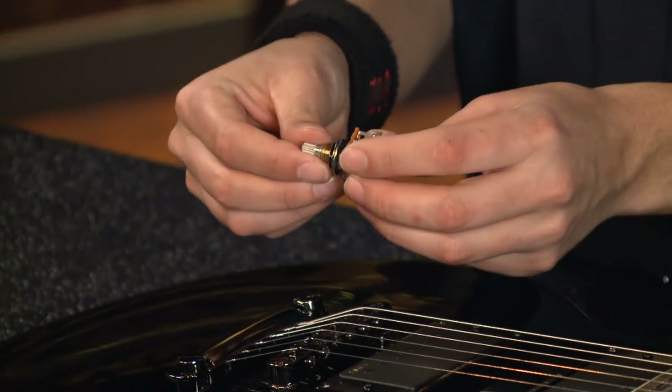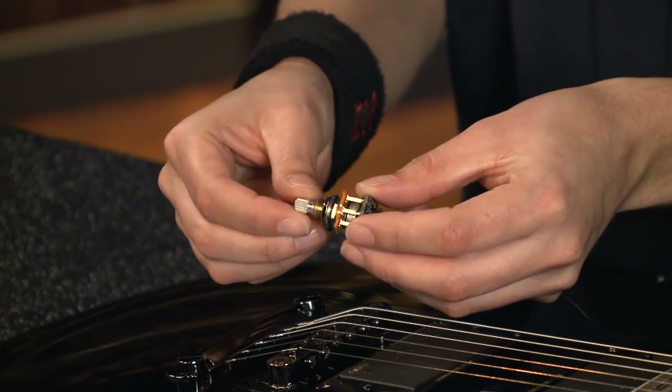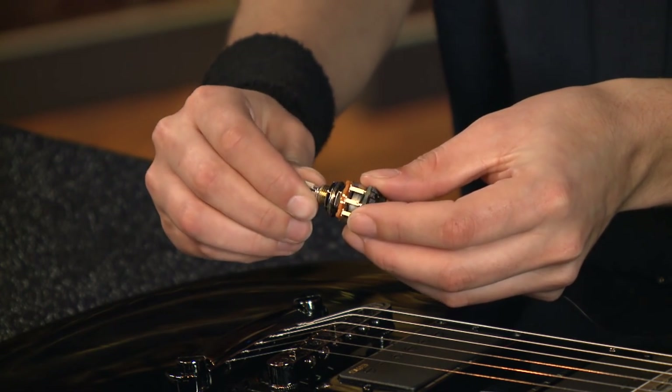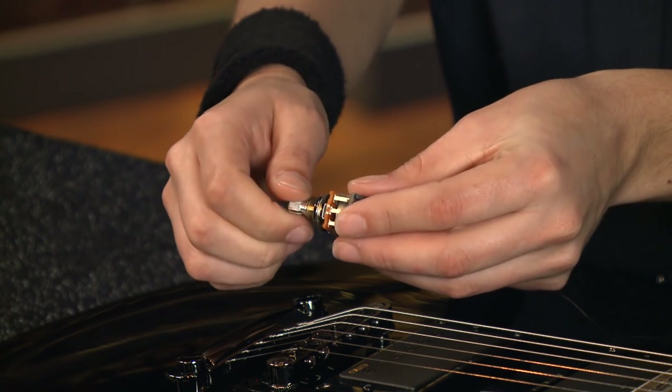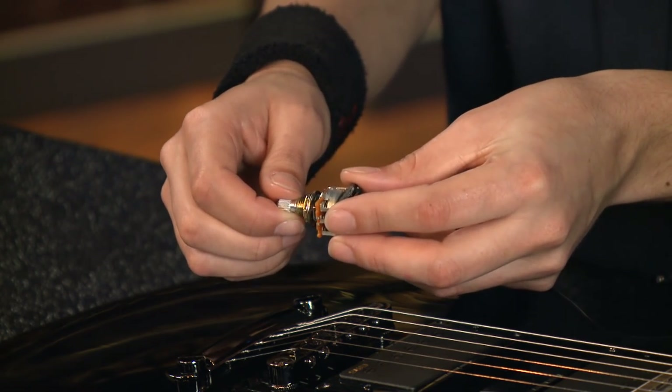The AB 220 is like our original Afterburner but it has two detents — the first at 8 dB, the second at 15 dB — and then you can crank it all the way up to 20 dB. It's like having a boost pedal in your guitar.